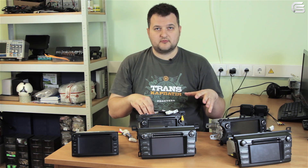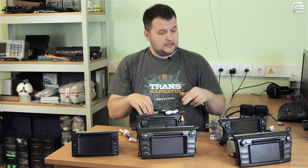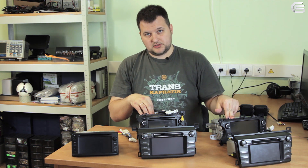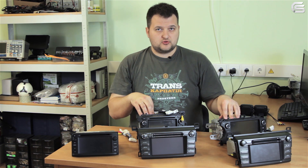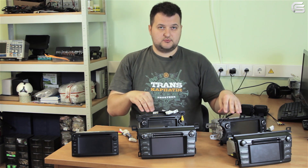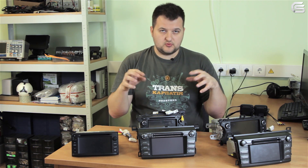I would also like to point out that some of these monitors will have OEM navigation systems connected — one monitor from Toyota Touch 1 series and one from Toyota Touch 2 series. This will be done on purpose to show the user that the main menu can change if the OEM navigation system is connected, so make sure the user is prepared if this happens. So let's try connecting everything and see the result.